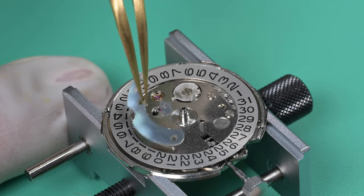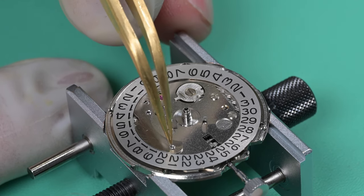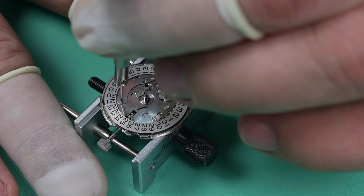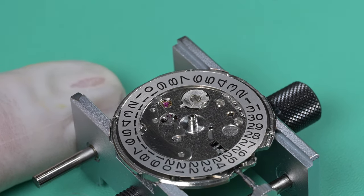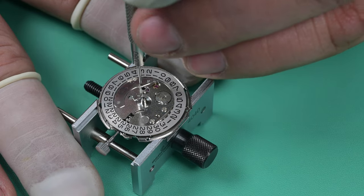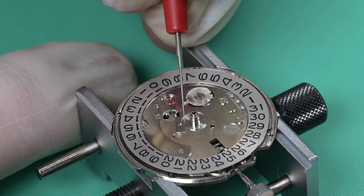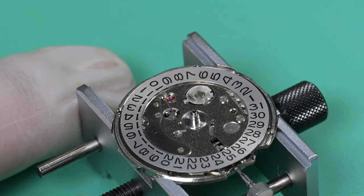I have a couple of Zodiacs, an Ernest Borel, some Hamiltons, and still other Seikos — I have two Bellmatics, a John Player Special 6138 dual-register chronograph, a blue Pogue — just like the Pogue I had in my first video but the blue variant — plus several other Seikos, some divers, and I'll mix those in as well. I will be doing more non-Seikos too.